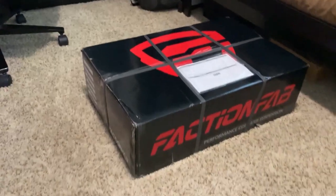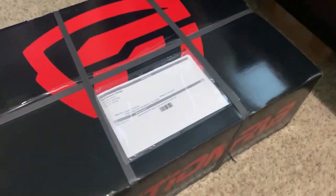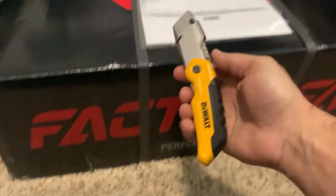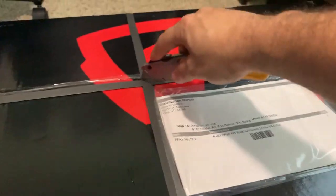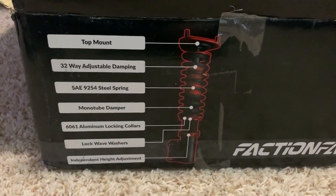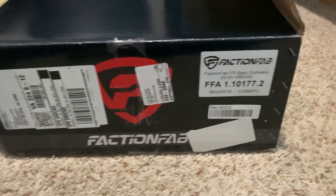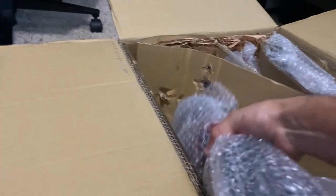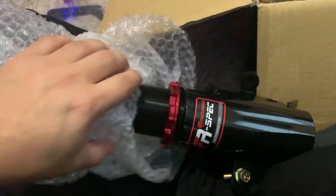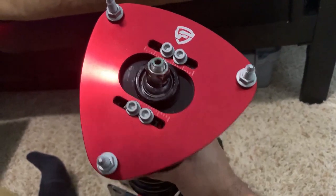All right guys, finally came in — got my Faction Fab coilover kit, ordered them on Subi Speed online and got a badass deal on it. So here you go. As you can see right here, there's a little side part that gives you some information about Faction Fab. These are the Faction Fab FR specs, by the way — doing this with one hand. Look at that, looks pretty cool and shiny.